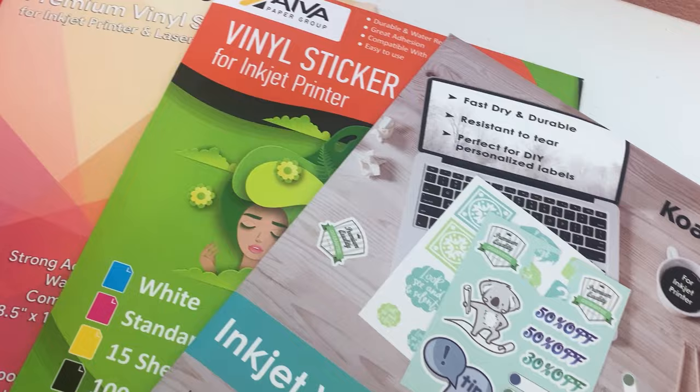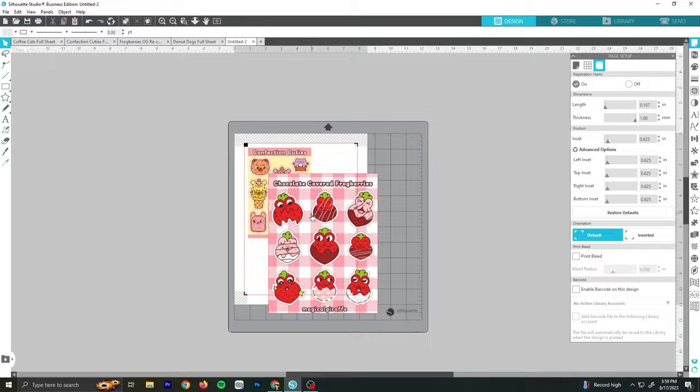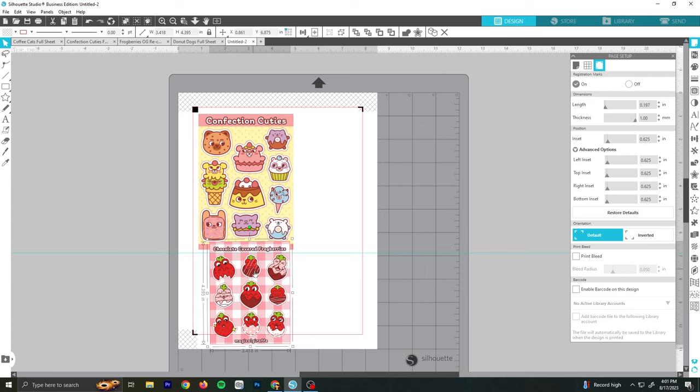For reference, I drew all my sticker designs in Clip Studio Paint, and after saving them all into PNG files I imported them into Silhouette Studio. I wanted to pick designs with a lot of colors to see how vibrant they could get, and I knew for certain I wanted to test my strawberry frogs, as I was scared of the red being too dull or getting smudged on certain brands.